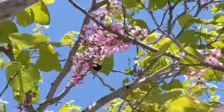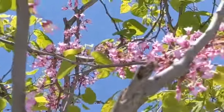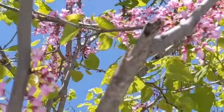Out in the garden again, of course, and I'm next to one of my two redbud trees that I have out here. Most of the blooms were gone, and I thought I'd be just about done talking about that, but we've had a lot of pollinators visiting it the last couple days.